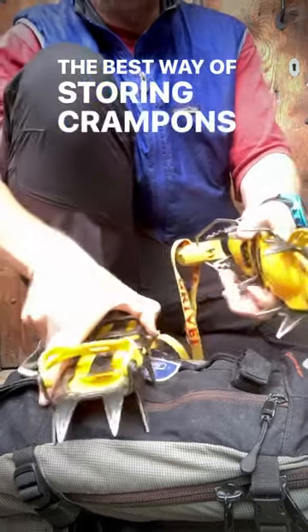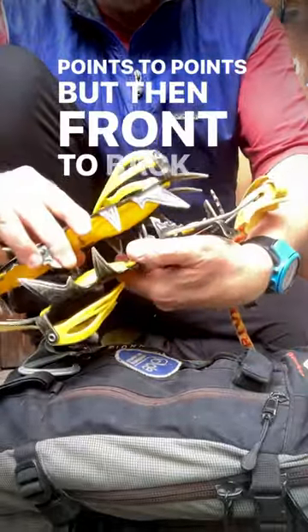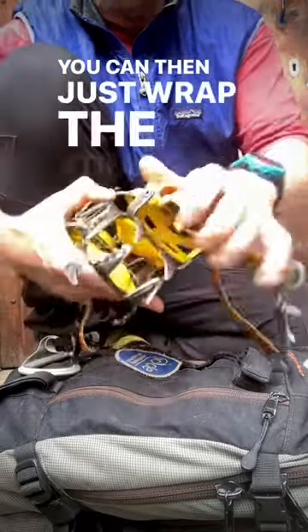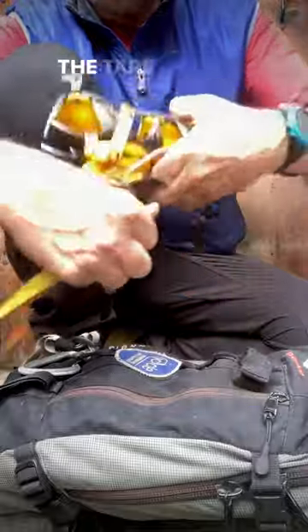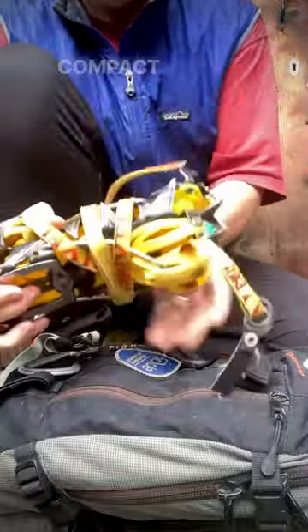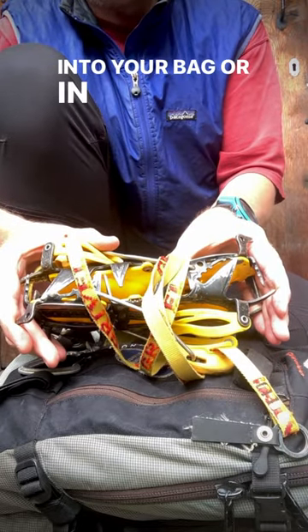The best way of storing crampons is to store them with the points to points but then front to back so that all the points are covered. You can then just wrap the straps, fold them forward, and wrap the tape all the way around the middle so they're nice and compact like this and aren't going to make a hole in you — and then into your bag or a crampon safe.